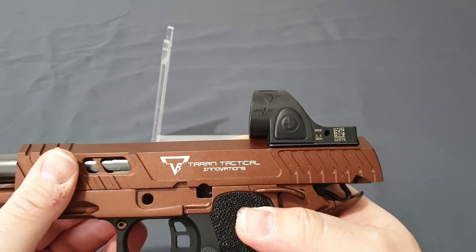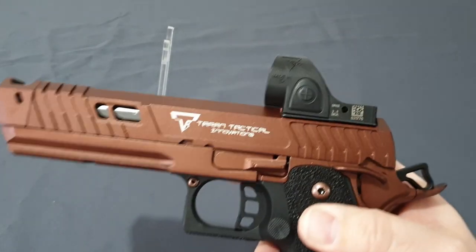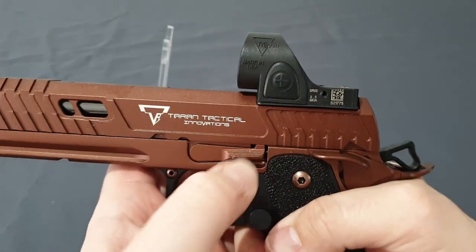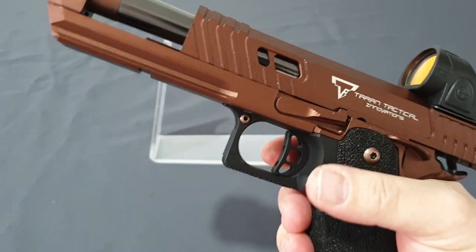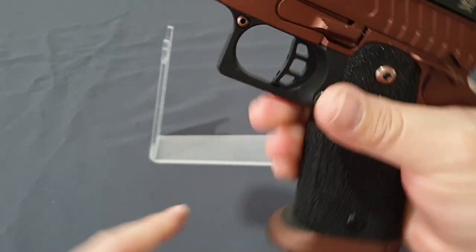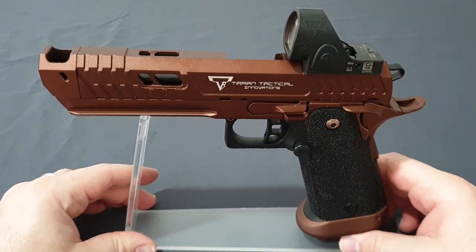You can pull it back to its takedown point, pop your pin in, and we'll do a quick function check. It's just gorgeous. I do love that look. And that kick is quite satisfactory.